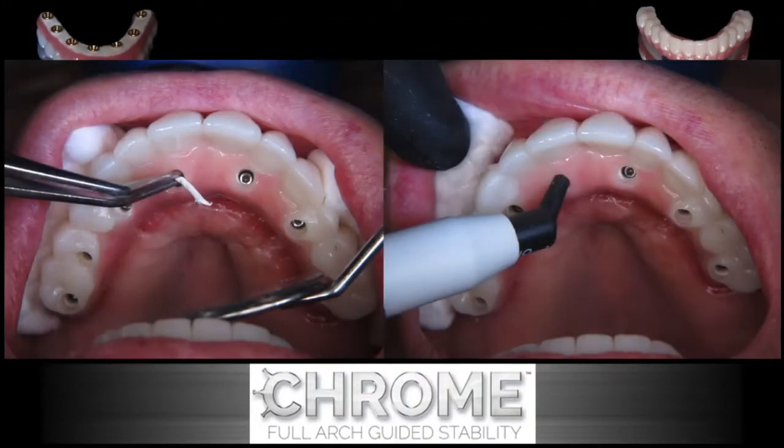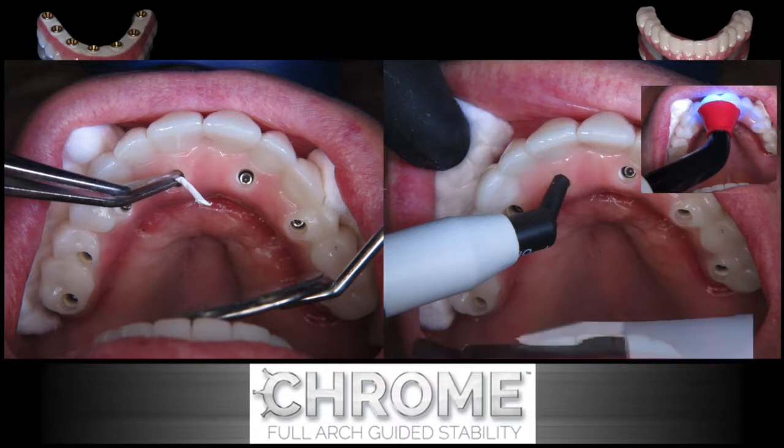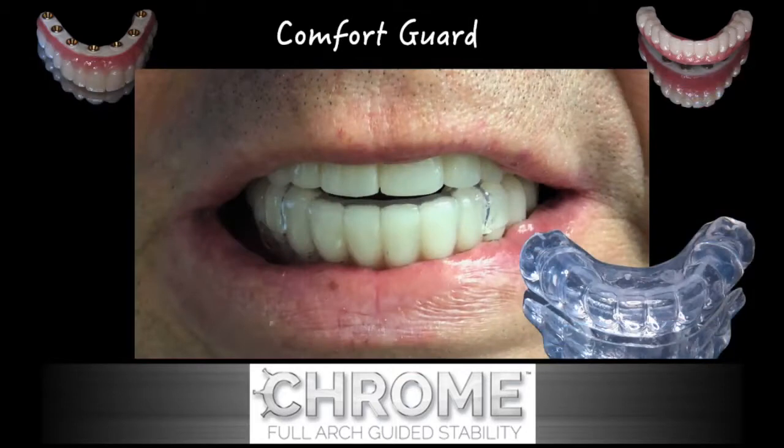The iJIG allows for an easy transfer. We're now going to plug up the screw access holes with PTFE tape and Telio onlay material or Fermit, so that there is a smooth surface for the screw access holes and the patient's tongue. It's critical that we also fabricate some sort of a night guard or comfort guard for the patient, and this is also a laboratory step.